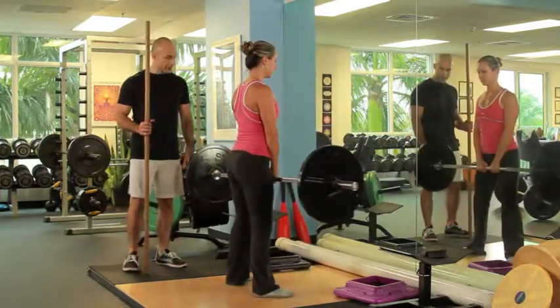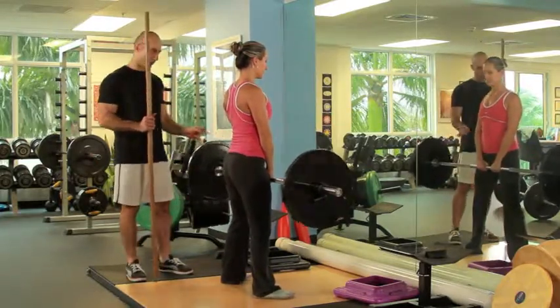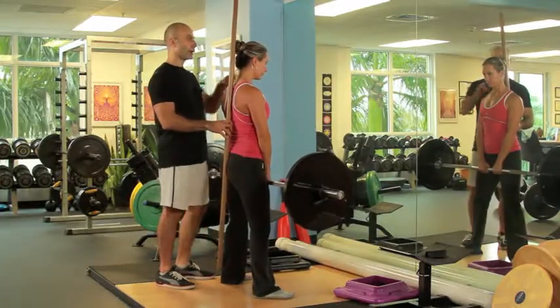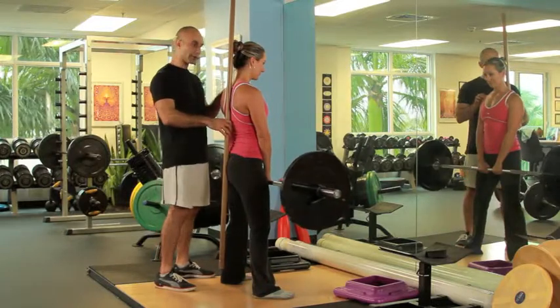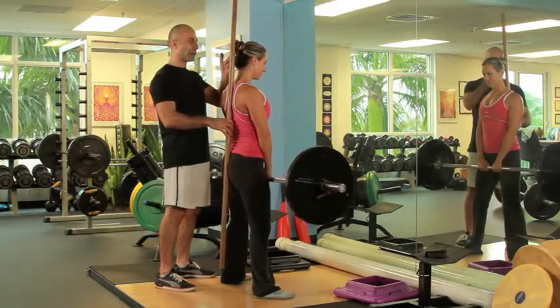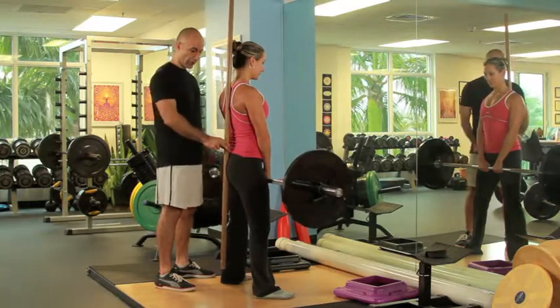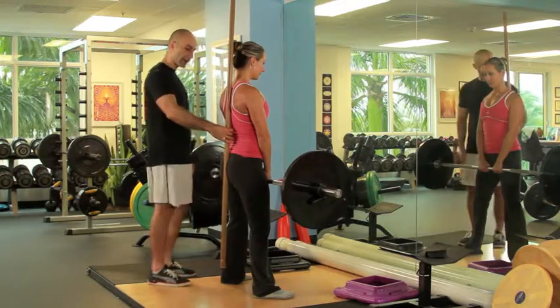Go the legs just a little bit wider. The knee is always going to be tracking in the second toe direction. Now I'm going to adjust the stick. Leila has something on her hair which is going to be in the way, but you can get an idea that you want to have three points of contact: back of the head, between the shoulder blades, and the lower lumbar curve. You want to maintain good curvature in the back when you do the deadlift.